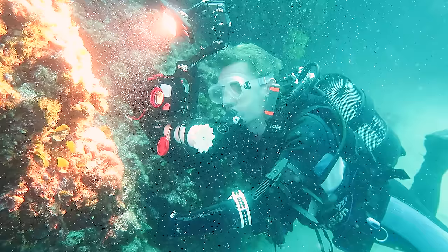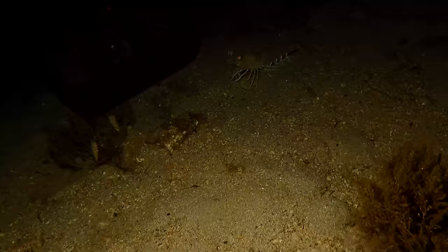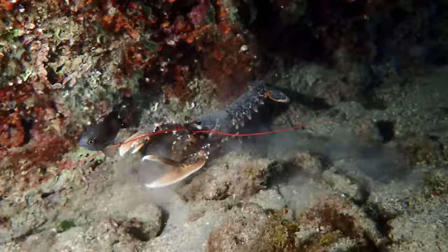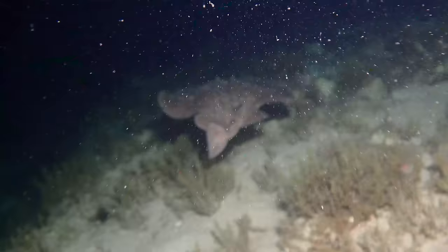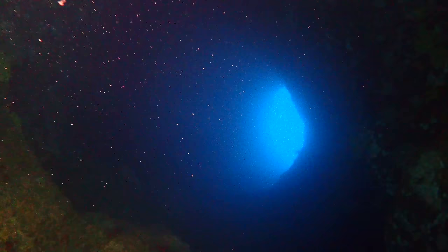Not bad, right? So let's shine a light on some marine life. The light worked well enough to illuminate underwater scenes, including spotting what appeared to be a flatfish with impressive camouflage — a flying pancake as we called it.